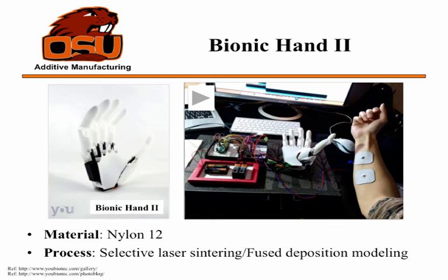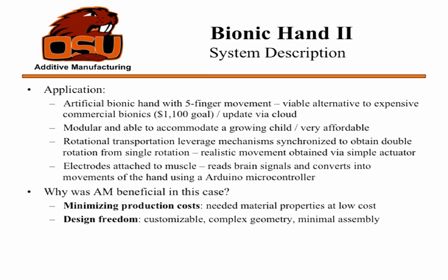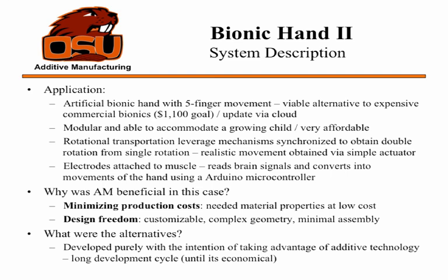They're demonstrating the ability to recognize neural signals. The goal is to sell the artificial bionic hand for $1,000, though whether that's currently feasible is uncertain. It can be updated like a phone with regular updates and is modular, so for a growing child, the arm can be resized as they get bigger. Electrodes attached to muscles read the neural interface and brain signals, enabling very realistic double-to-single rotation movement through relatively simple engineering. Additive manufacturing is beneficial here too — it minimizes production costs, and the design freedom allows the device to fit a growing child and different types of people. The current alternatives are either expensive traditional prosthetics or the Enable hand, which is inexpensive but limited in capability.